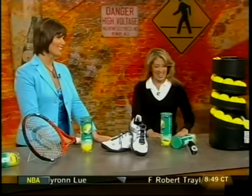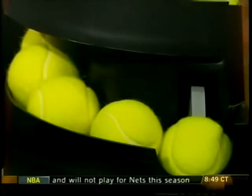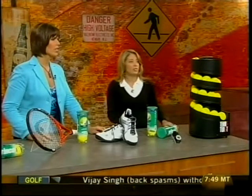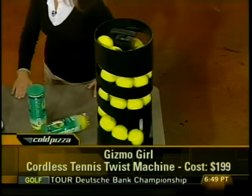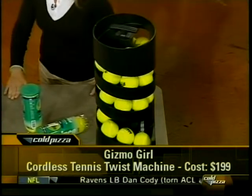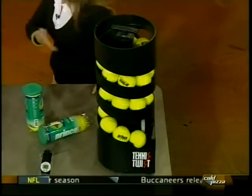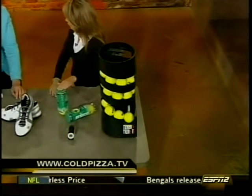Then we have the Cordless Tennis Twist. This is basically a portable tennis tutor — it will lob a ball every five seconds, and you can adjust the arc from 10 to 20 feet. It weighs 11 pounds, so you can use it in your driveway — you don't even need a tennis court. How much does this run? $199. It stores 28 balls, and we're using the Prince New Tour tennis ball in it.